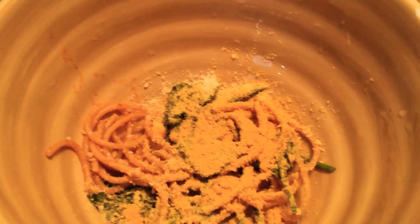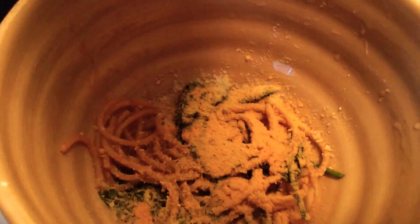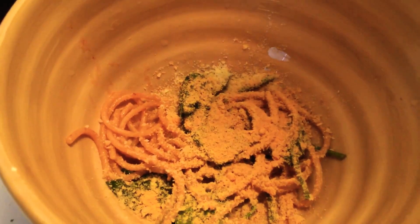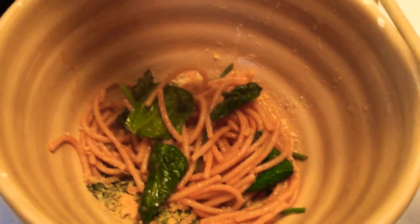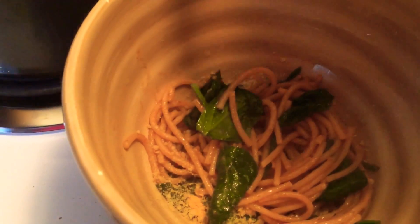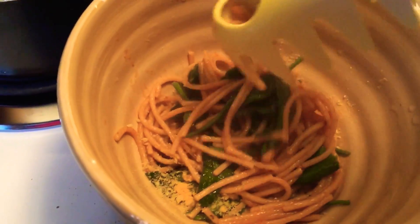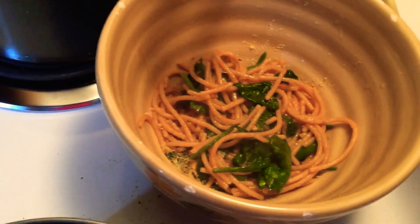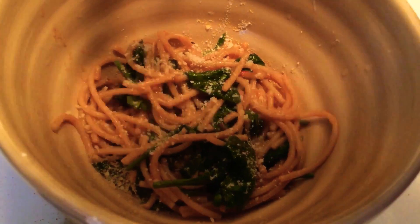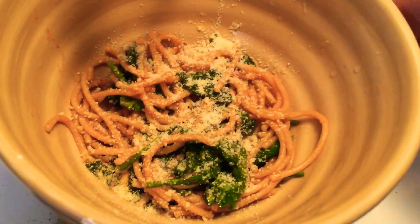Turmeric is something that if you do it in large amounts, at least for me, it gets me coughing, so you want to be mindful about that. Scoop some more pasta and you really want to have a bowl that's deep and big overall because this thing can get messy. Then repeat this process.